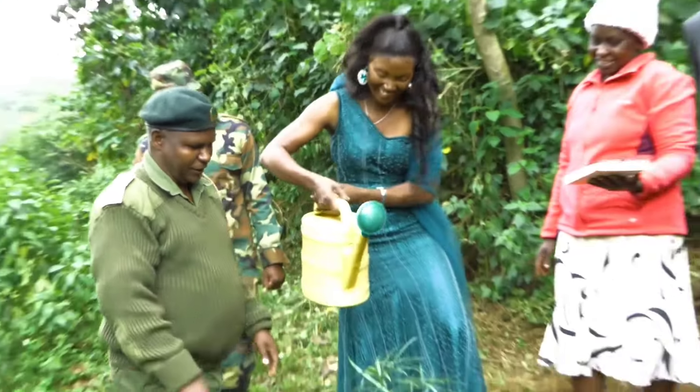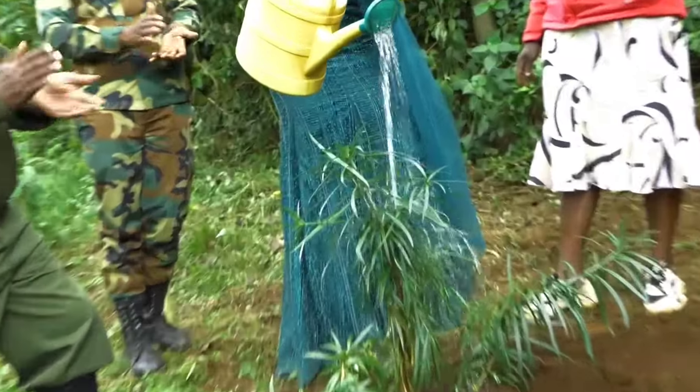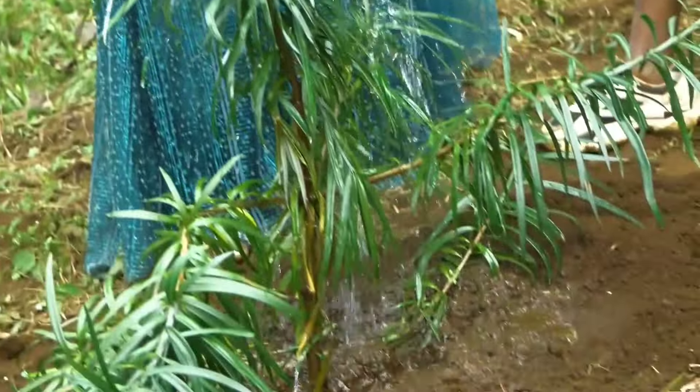We water it. May the tree grow — may the tree grow to become big, to maturity. To give Kenya food, to give Kenya shade, and more water. Thank you, thank you so much.